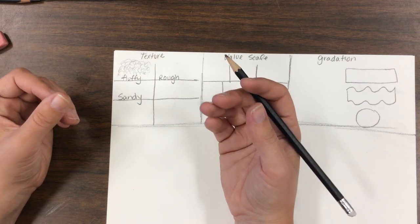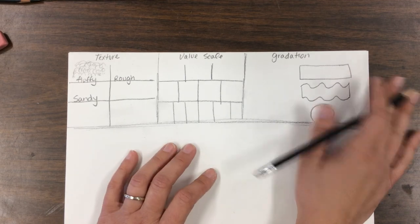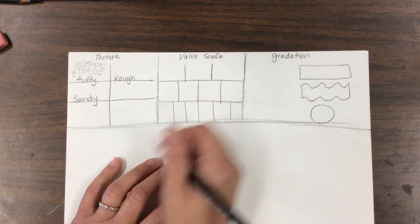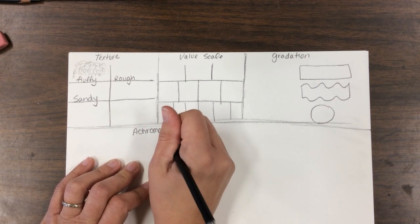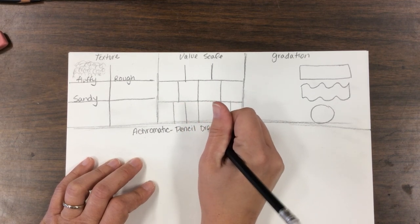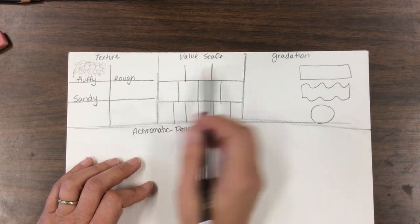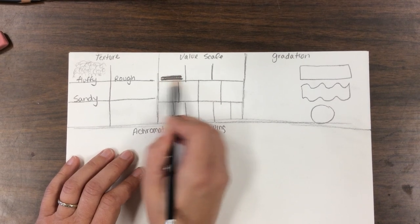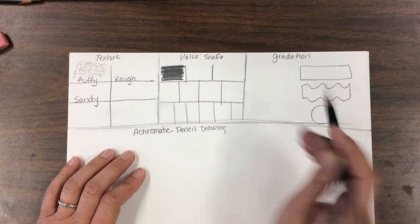Next is the value scale, which is pretty cool because it works with what's called achromatic — let me write that word. Achromatic means pencil drawing; it means all the colors are made with pencil. It takes all the values the pencil can create and breaks them down. Value, by the way, is the lightness and darkness of a color.